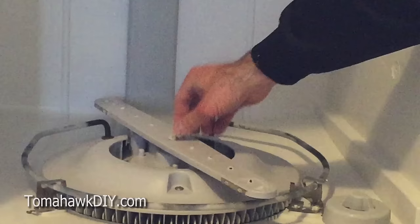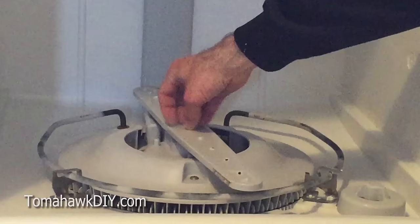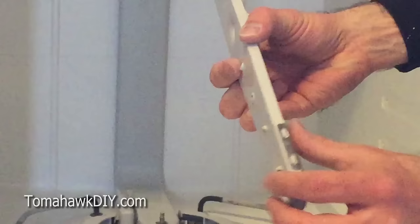To get this spinner off, you need to undo this little nut here. That can be a little bit tricky, but some pliers should allow you to get it loosened so you can pull it off by hand. And once you pull it off, you can run some water through it to clean things out.